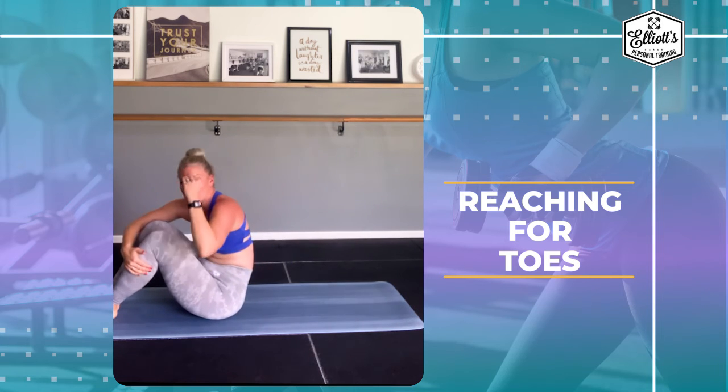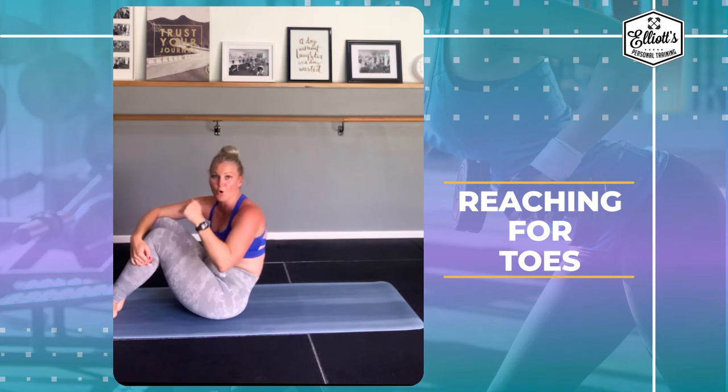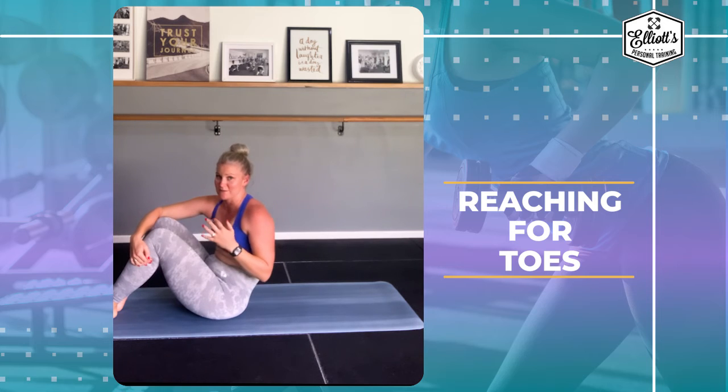Remember, no matter what level you're at, you can always progress. So if it's pulling in your back, in your neck, or somewhere else, it means you're no longer working your core.